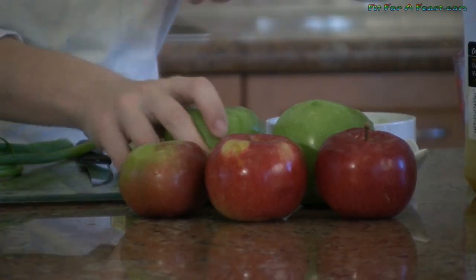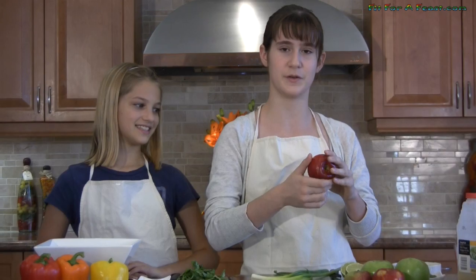You can use any type of eating apples, but we decided to use Granny Smith and Macintosh. We went apple picking for the Macintosh apples. This is a really great recipe to use because if you have bruises on the apples you can just cut around to use them, so that way you don't waste food.